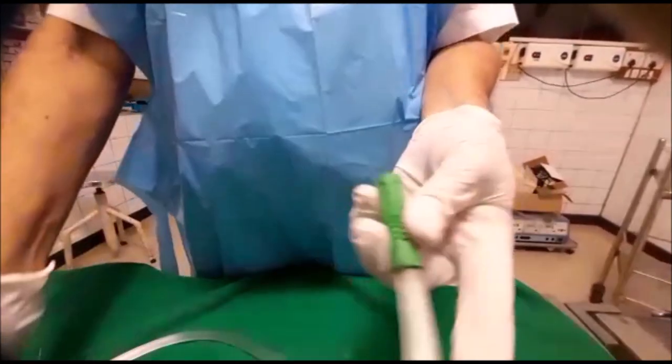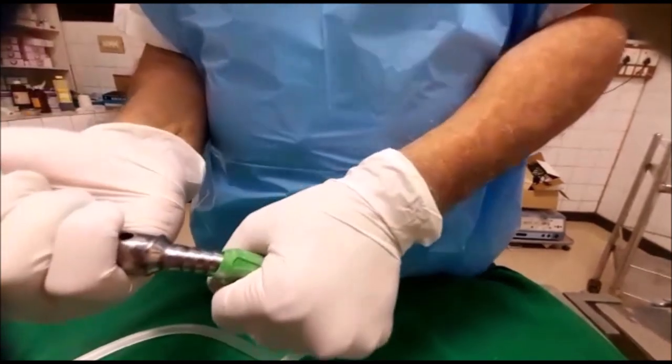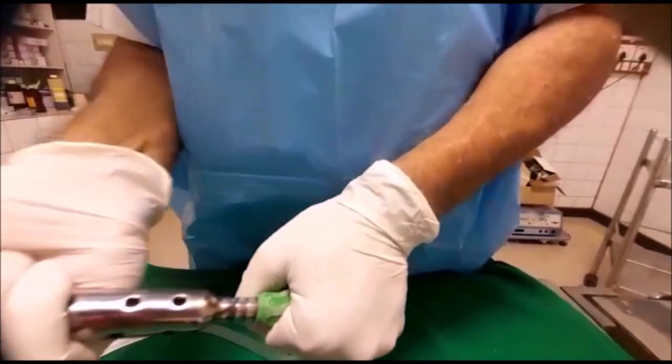After this you can remove this. Now you can insert the cannula like this. See, it is nicely going — not difficult.